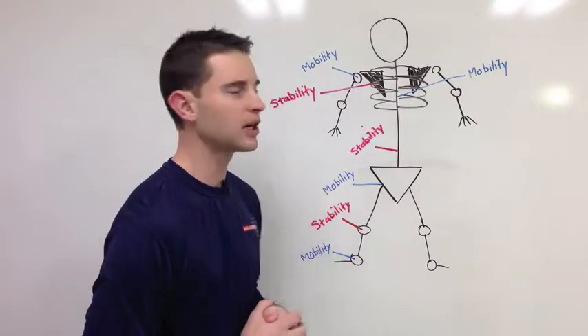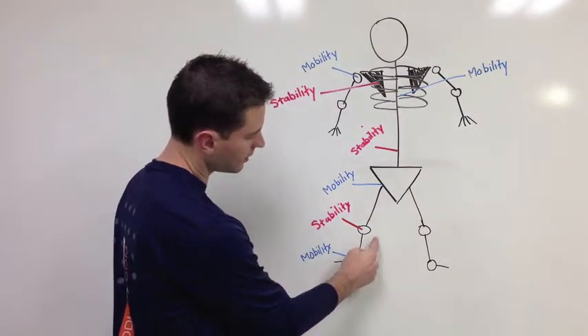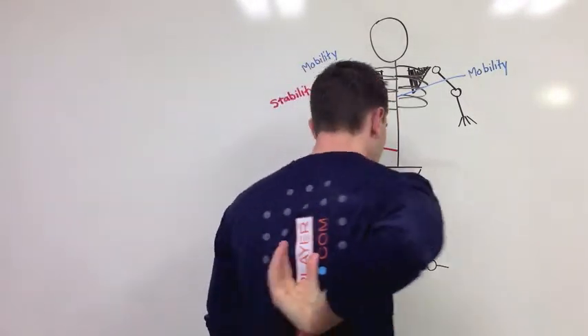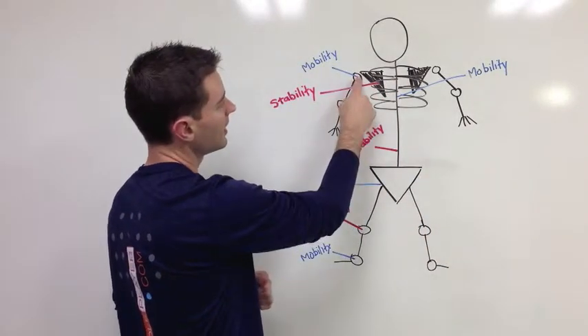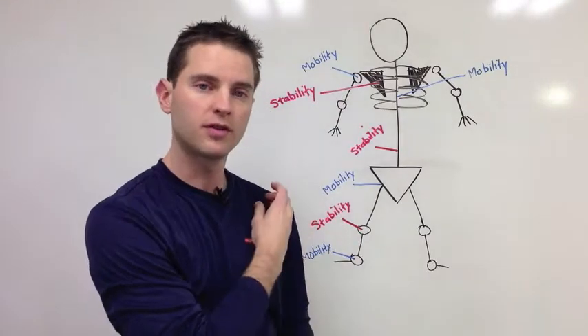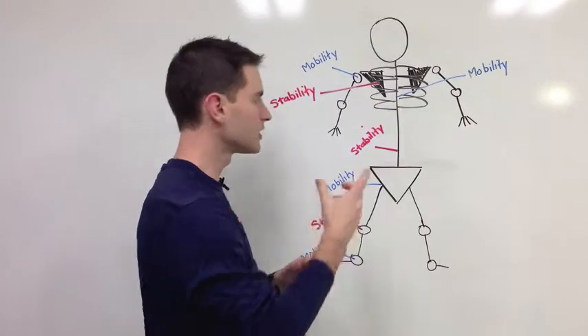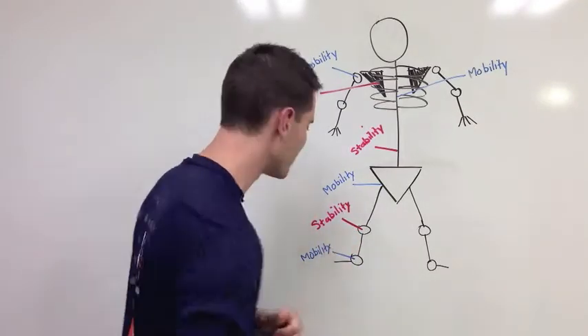That's what my picture over here is showing you. We have the ankle, we have the knee, we have the hip, we have the lumbar spine which is your lower back, we have the thoracic spine which is the upper part of your back, these triangles are the shoulder blade, and then right here we have the actual shoulder joint — where your humerus fits in the glenoid fossa of the scapula. But I don't need to get too nerdy with anatomy terms.